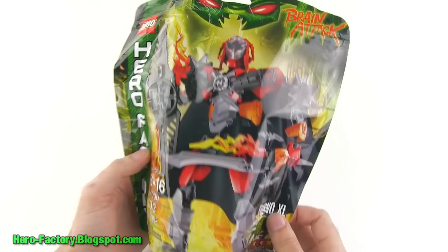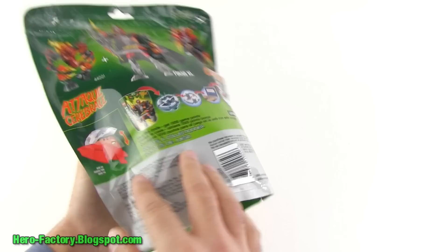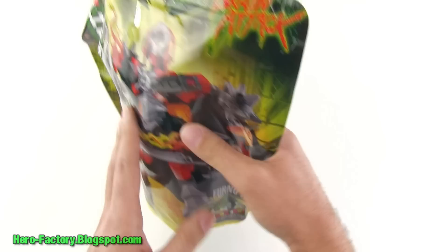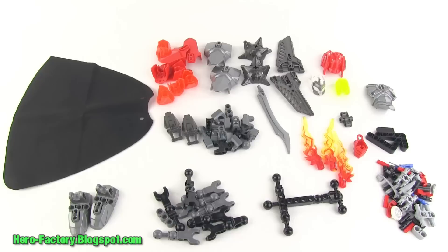He comes in a bag, following along with what we'd seen previously, where they're putting the hero code on the back of the core. This guy is going to give you 1,000 game points — they've got the new game that's coming out, or by the time you watch this video it may already be out. Let me open this up and see what we get. Incredible — so much good stuff here.